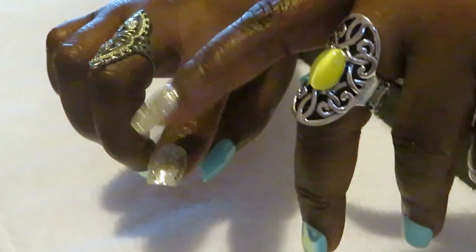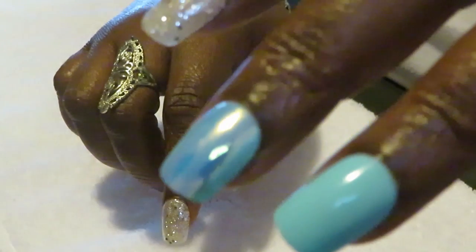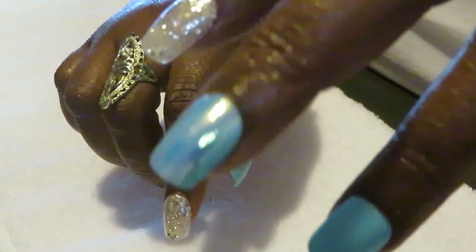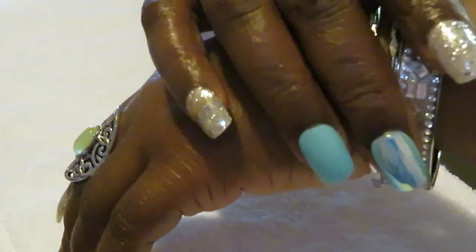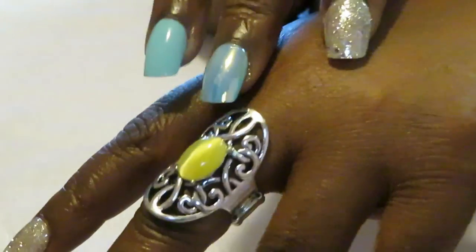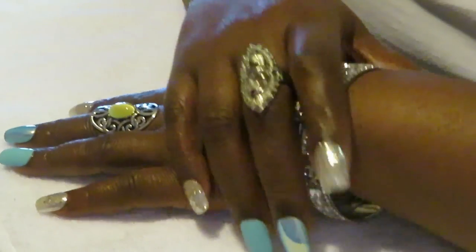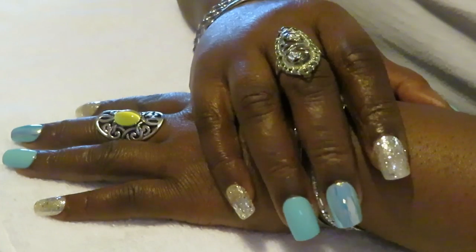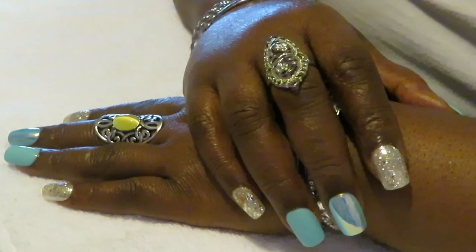I went with the silver jewelry to go with the silver nails. Let me give y'all a close-up — the little silver glitter, and I like sets like this where you've got the glitter one, the shiny one, and the matte one. I love it! You can do it all kinds of ways. I threw on some little silver accessories like my silver rings. They turned out really nice — I love them.